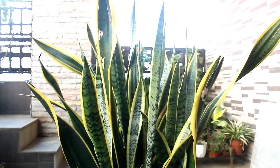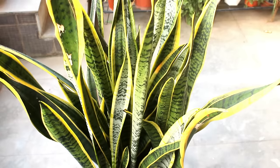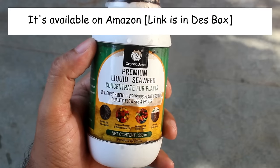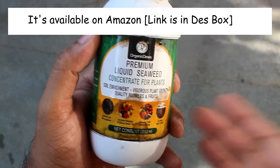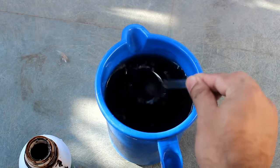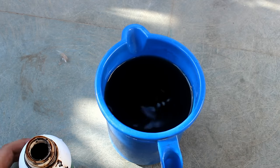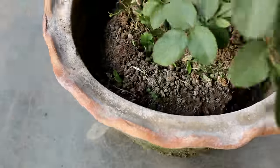There is only one thing remaining, which is about fertilizers — the fifth important thing. For my plants I use this liquid seaweed fertilizer once every 20 to 30 days. The dose is 5 ml in 1 liter of water. If you don't want to use it, please try any other liquid fertilizer that works for you. It's going to be somewhat difficult to apply solid fertilizers, as for that we would need to remove the surrounding soil.